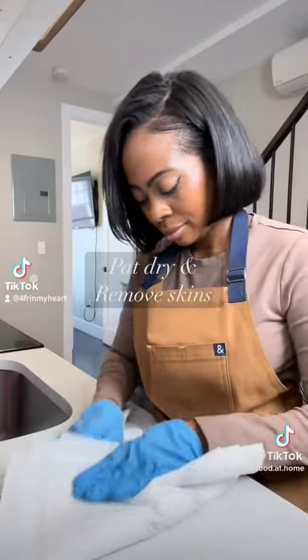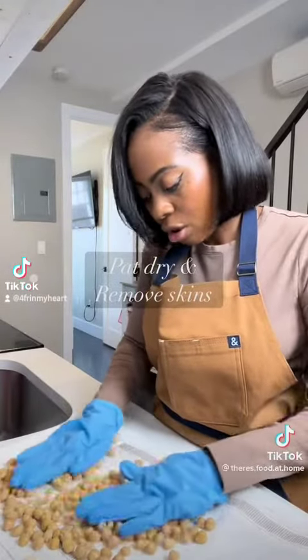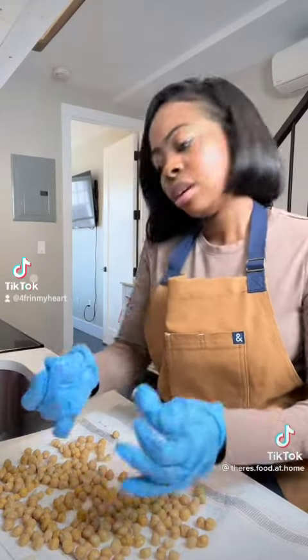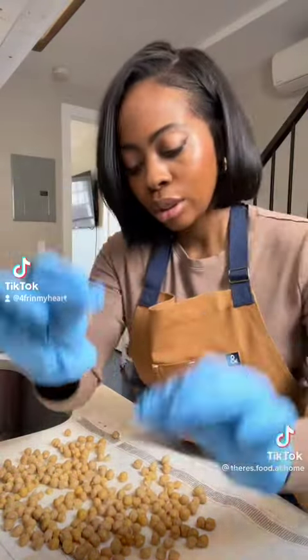Let's make these crunchy chickpea snacks. Get your canned chickpeas, drain and rinse them. If you just rub them gently like this, all the skins start to come off and you could just pick them up without too much work.